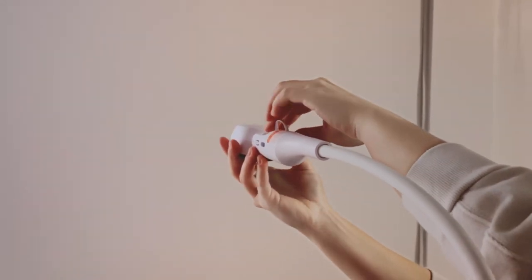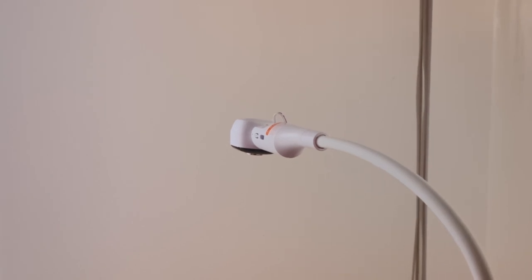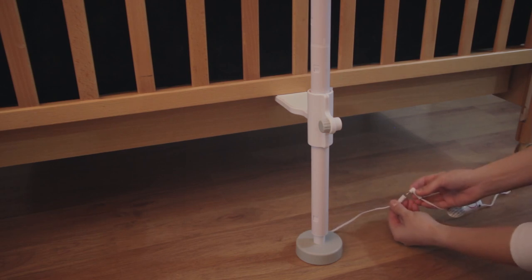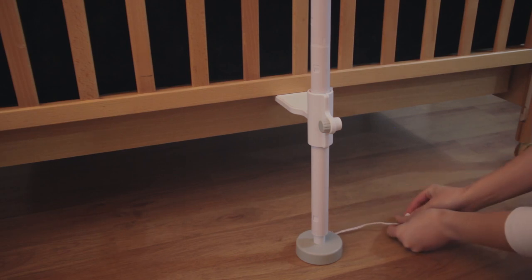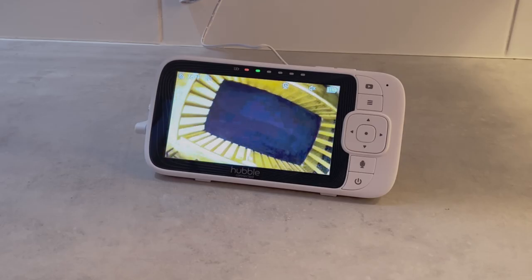Connect the power adapter plug into the camera unit power socket. Insert the DC plug into the power socket of the crib mount and connect the power adapter to an electrical outlet. Power on the camera unit and then view the image through the parent unit.